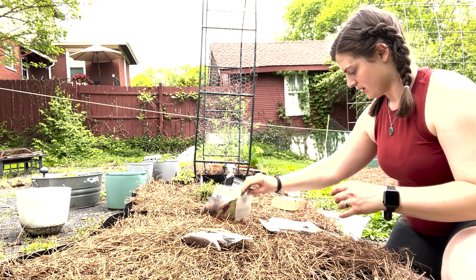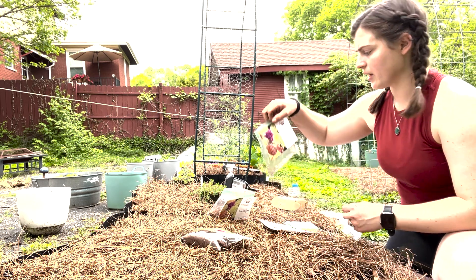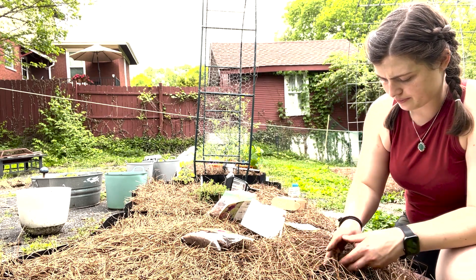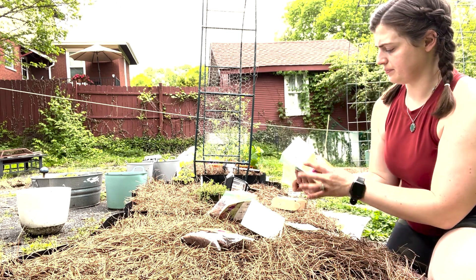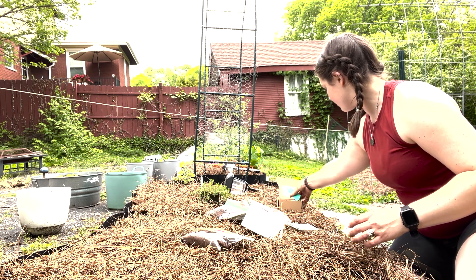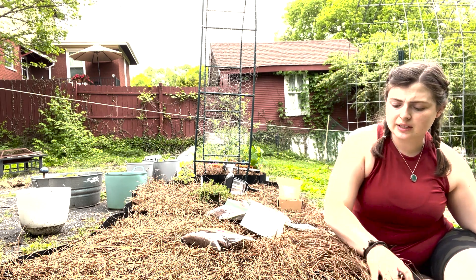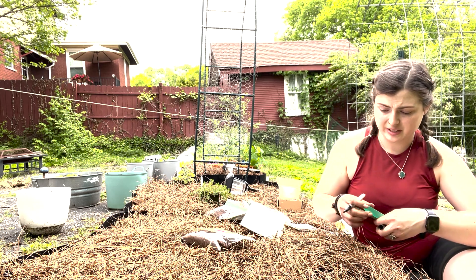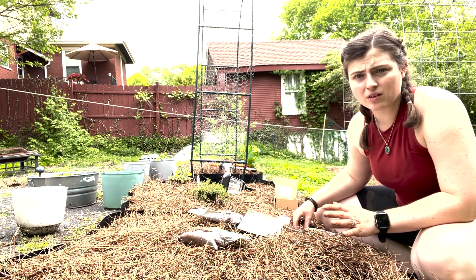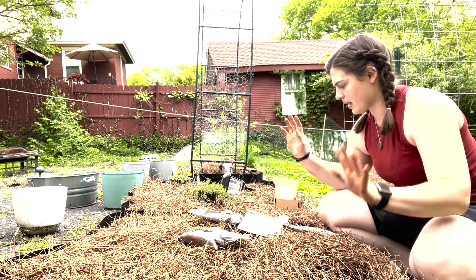Just putting that soil on there and covering it up. I'm going to save these bags for later use. That was my Cafe au Lait — making a tag for that and all of them. I'm leaving a little opening in the pine straw so the plant can grow up through and get sunlight. All labels are made so we don't forget things — Cafe au Lait right here.